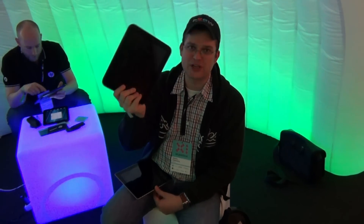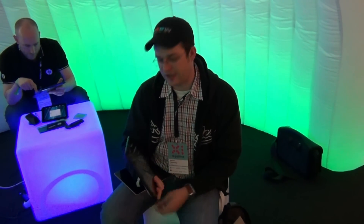I'm Sascha from netbooknews.com, here at the Republica 2011 conference in Berlin. We are over at the HP booth — I think you guys are familiar with this. That's the new HP TouchPad, a 9.7-inch webOS tablet.